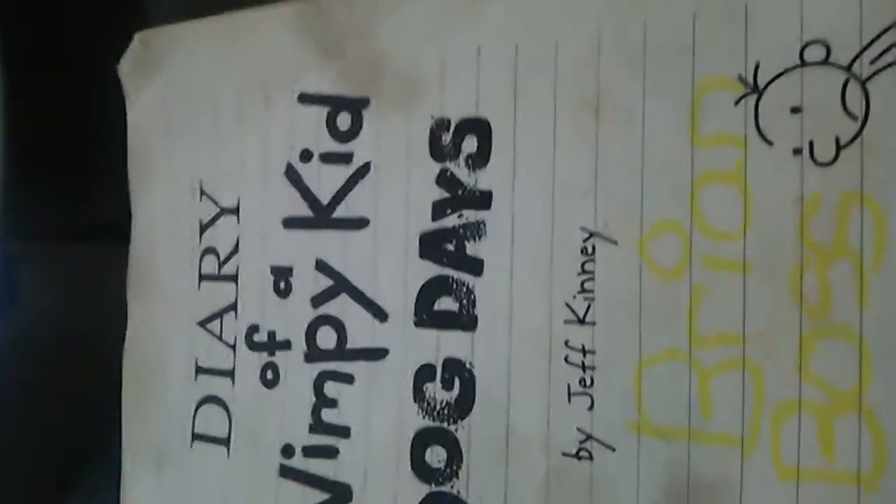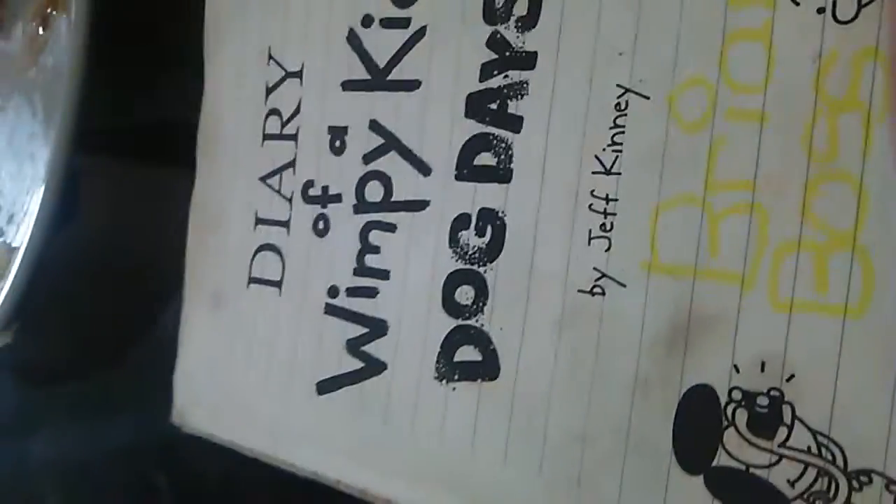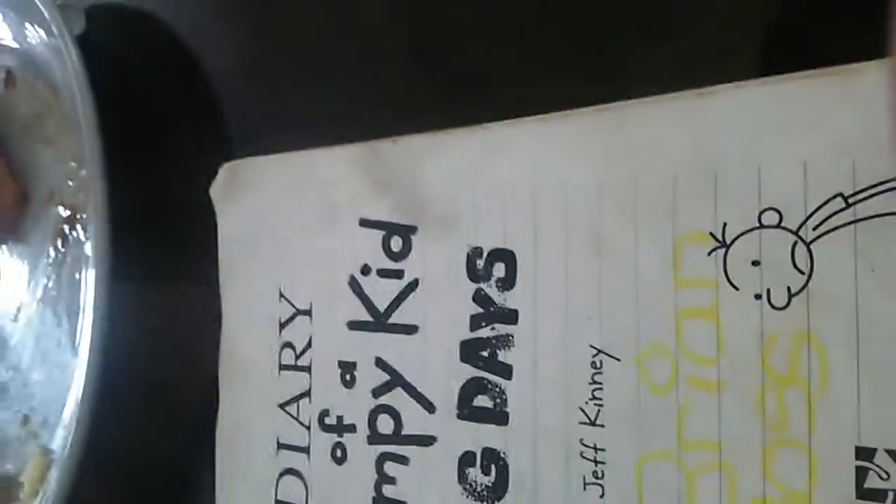The cover basically has a picture of Greg with no shirt, holding an ice cream cone with a towel. His ice cream is on the floor — he's on the grass — and he's holding his cone in his hand, just looking down, like, sad.